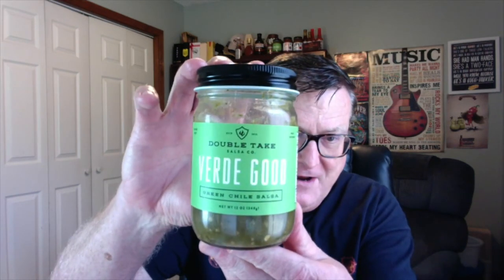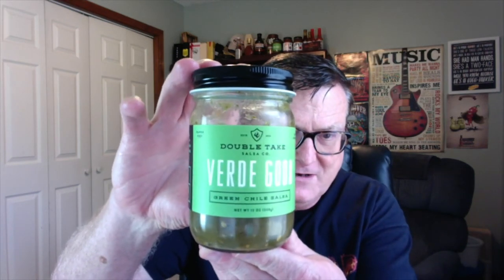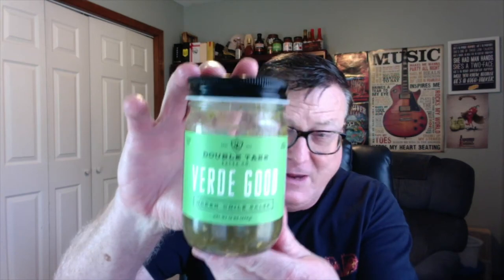Hey guys, how's it going? It's Bill Moore. Do you love salsa? Well, I sure do. And I've got a review for Double Take's Verde Good Green Chili Salsa. Keep watching and find out why I think this is salsa perfection.